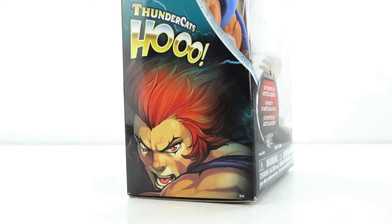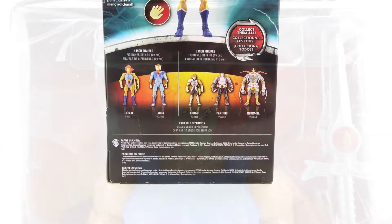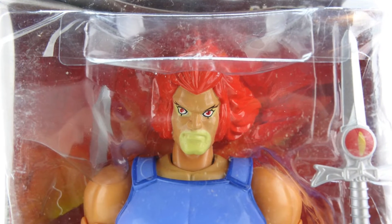Growing up as a kid I remember Thundercats and a few other nostalgic cartoons being some of my favorites to watch. So with that being said, I am officially starting not only a Thundercats collection, but a few other collections as well.